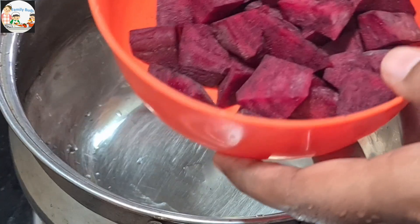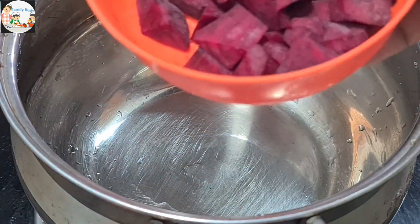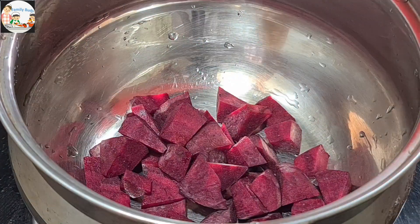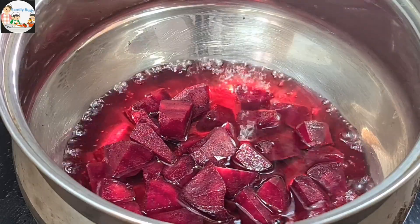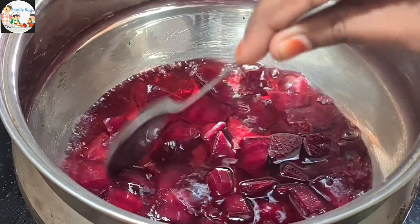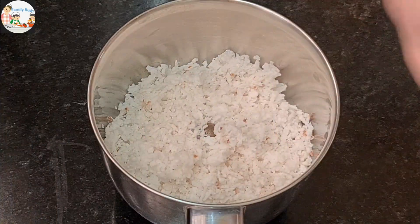I am ready to cook 3 eggs in medium size. We'll cook 3 eggs in a bowl.